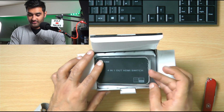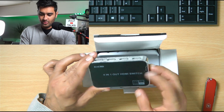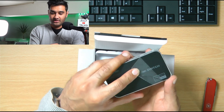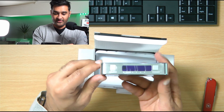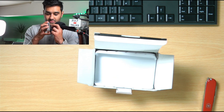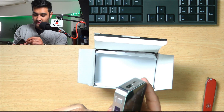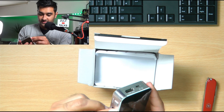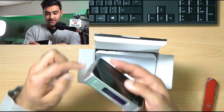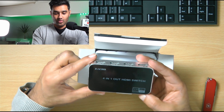Let me show you what this comes like. It comes with a little seal on — that looked like it was scratched but it's basically a peel-off seal. Looking at the top, bottom, and front screen. So yeah, that is your switcher. That's how it will come to you. It looks quite nice — four in, one out.